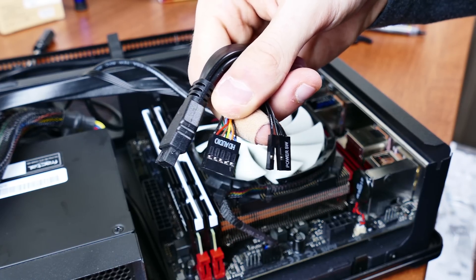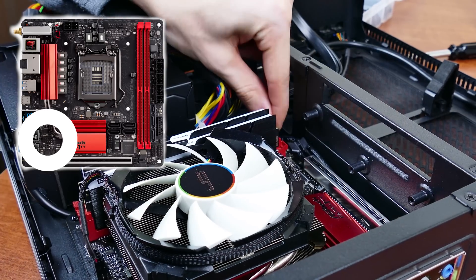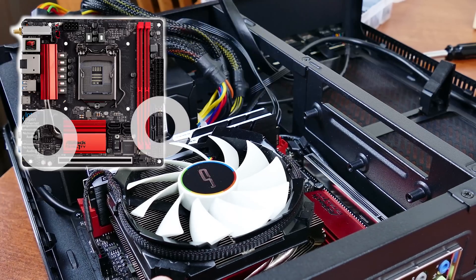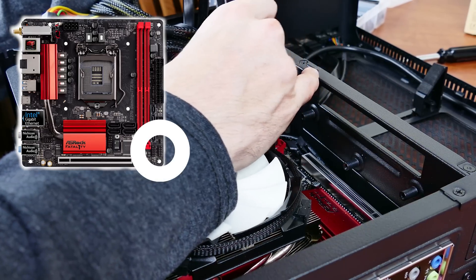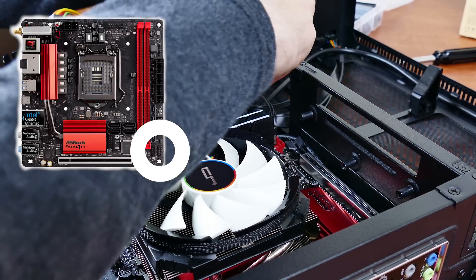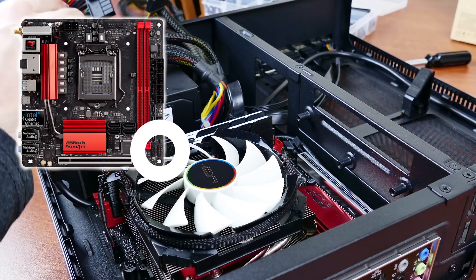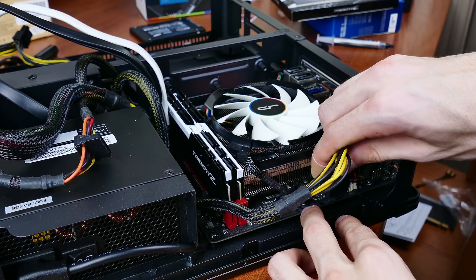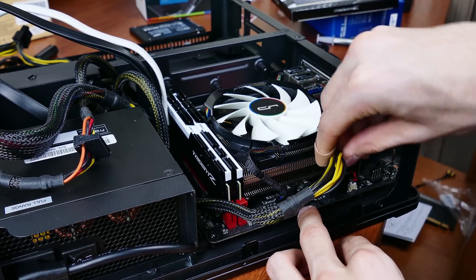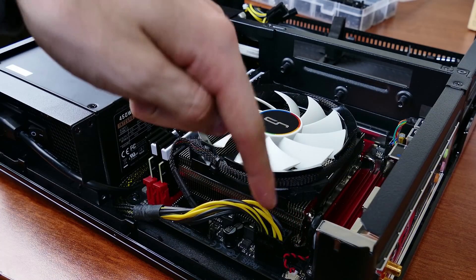I recommend starting with the smaller cables first and working your way up to the largest ones. You'll first want your HD audio and USB 3.0 cables, as well as the power LED and power switch wires pre-routed from the front panel. Locate the header marked HD audio and connect the appropriate cable — use the missing pin as a guide. Do the same for the USB 3.0 header; use the indentions to ensure proper orientation. The front panel connections — only the power LED and power switch in this case — should be installed next. Labels are printed on the motherboard, but don't hesitate to refer to the manual if unsure. Let's connect the larger motherboard cables next. The 8-pin CPU cable should be run along the side of the motherboard and secured with zip ties where necessary. Lastly, tackle the 24-pin — same process. Cable manage as you go.